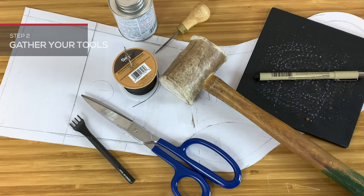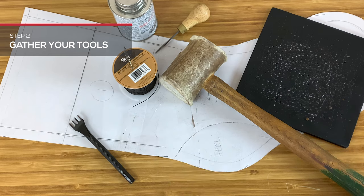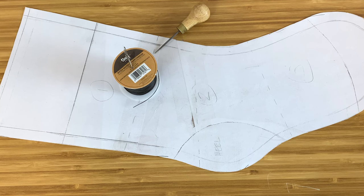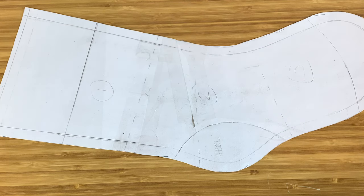Now let's grab our tools. This project is pretty simple, so grab your leather scissors, adhesive, stitching chisels and pounder board, mallet, sewing tools, and pattern, and we're on our way.